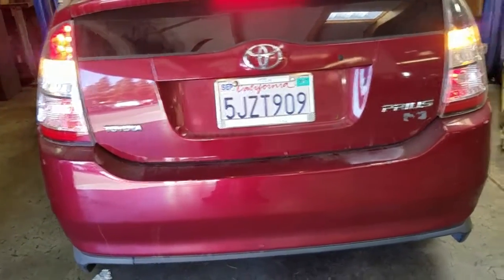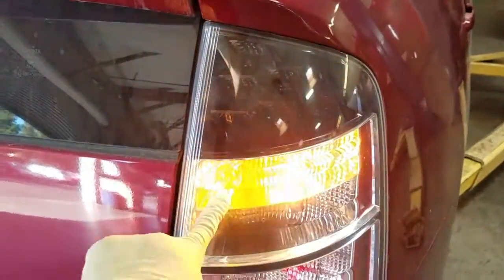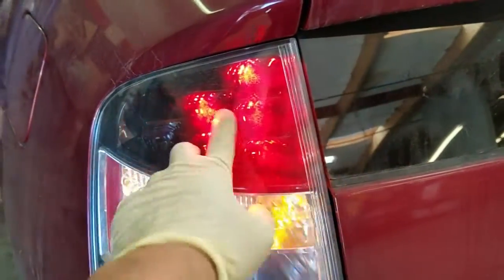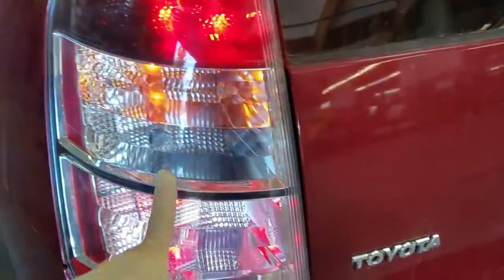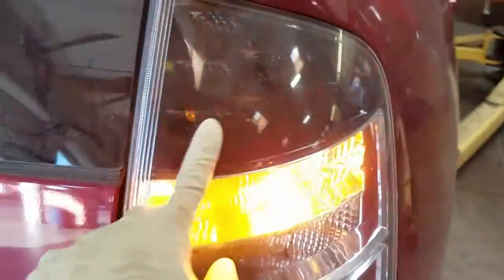You can see right here the right side brake light is out in the upper right corner. The blinkers and tail light are working okay, but the brake light and the battery are the issue. The bad thing about this is that it's LED brake lights, so if one goes bad you have to change the entire thing — it's costly. You can't just replace one individual LED.